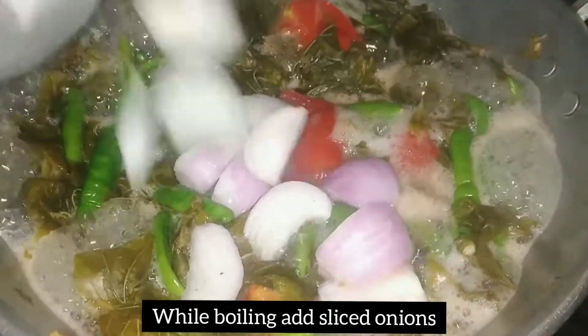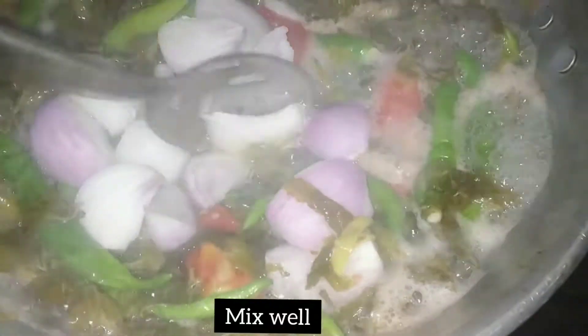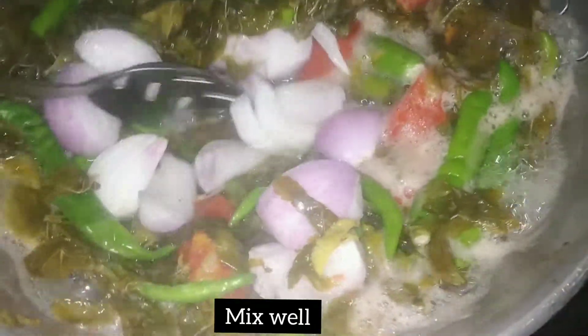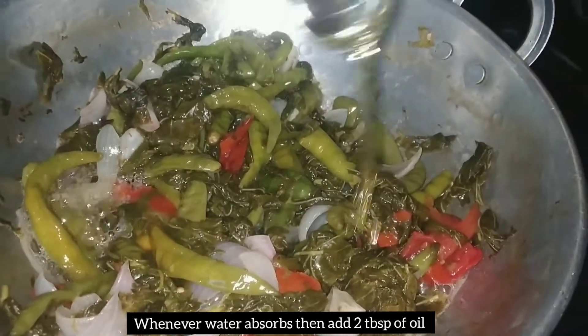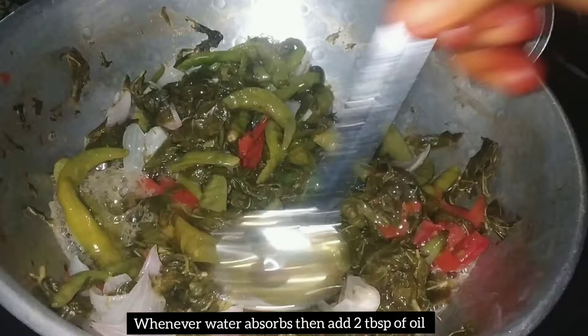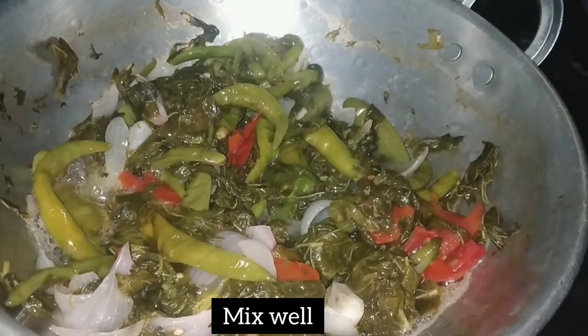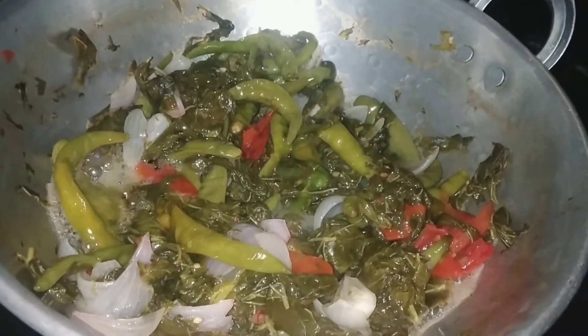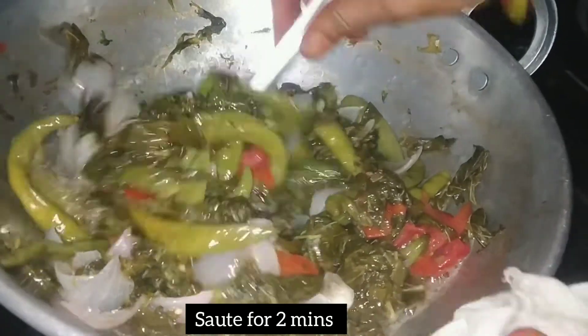We will add the onions in the pan and mix it. We will add 2 teaspoons of oil in the pan. Then we will mix it for 2 minutes.